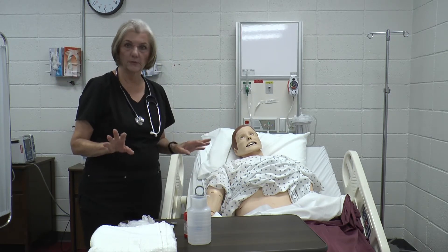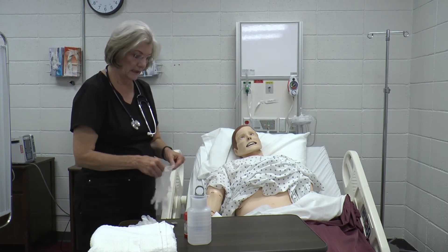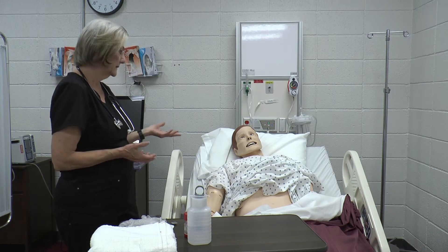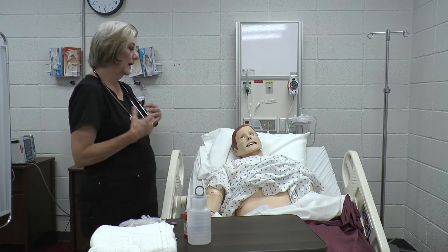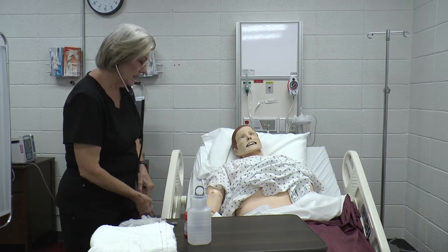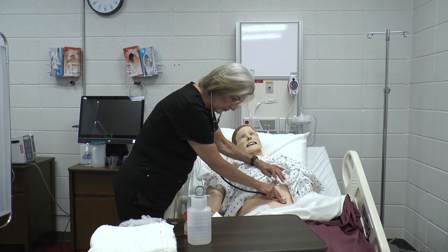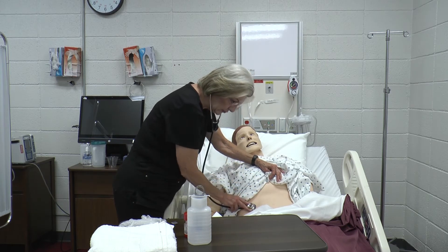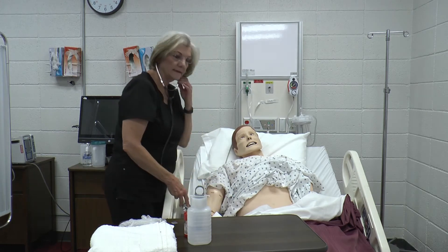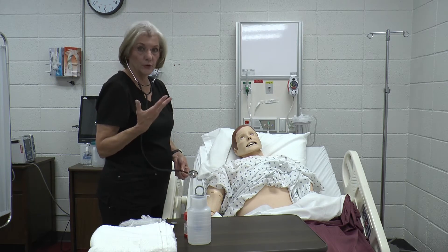All of your standard steps apply. You would come in and tell him who you are and say, 'I've got some meds to give you per tube, let me do some checking here first.' You would want to check bowel sounds in all four quarters to make sure he's got bowel sounds, because if he doesn't have any bowel sounds, he's not going to be able to pass that med and absorb it.